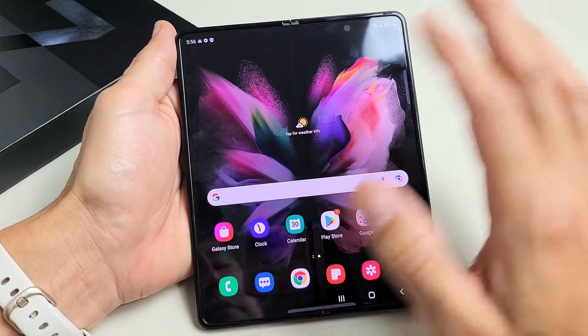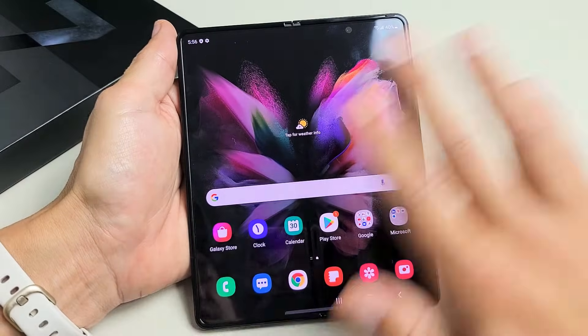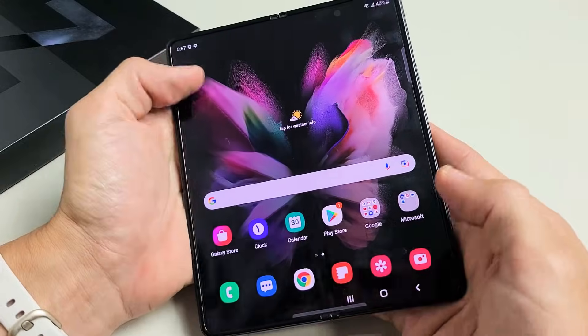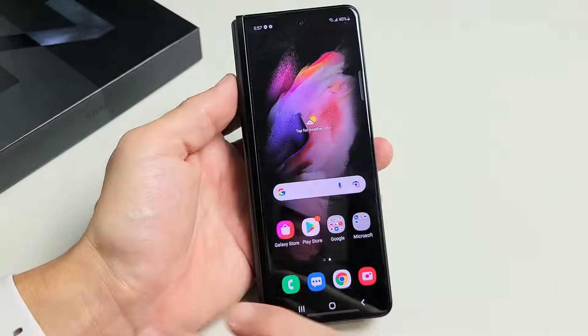If you have a frozen or unresponsive screen, how you get it working again is you perform a forced restart — force it to restart. So let's pretend my screen here is just perfectly frozen. It doesn't matter if the phone is open or if it's closed.